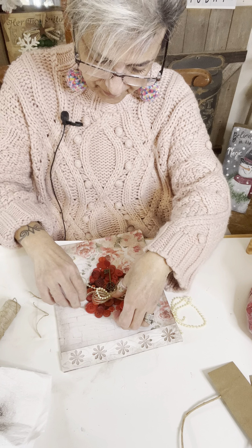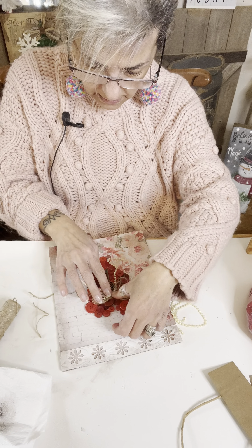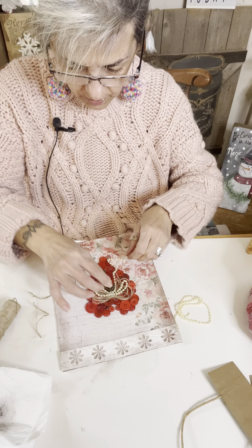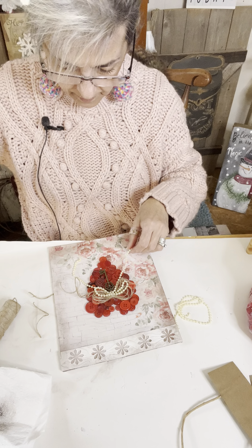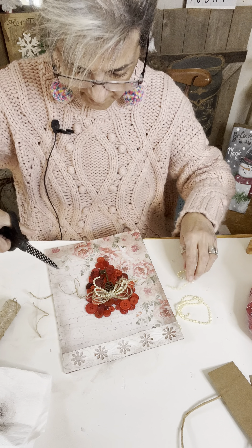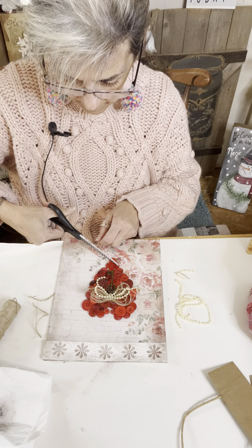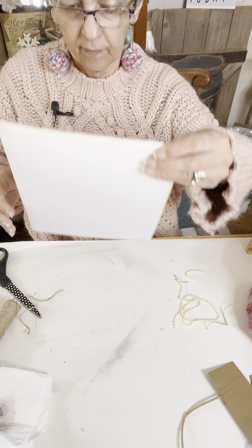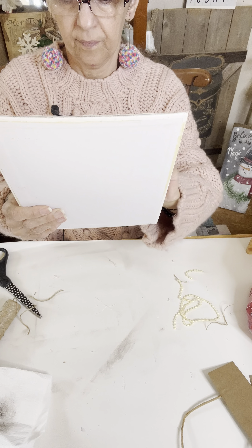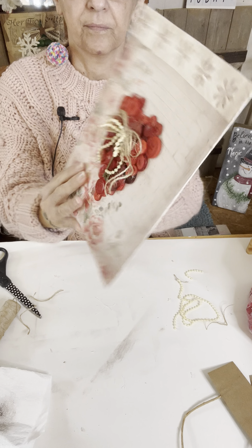Just make sure you use enough glue to hold that on there, because that key is a little heavy. All right. I like that twine on there. So I'm going to trim my beads a little bit. Trim this a little. All right, I really like that. That's so pretty. Look how pretty.